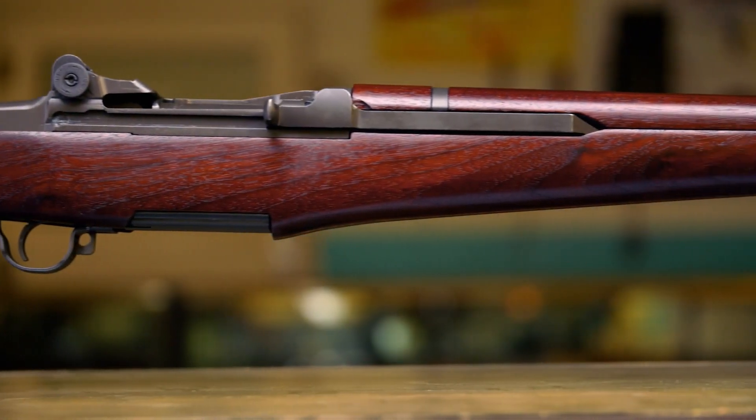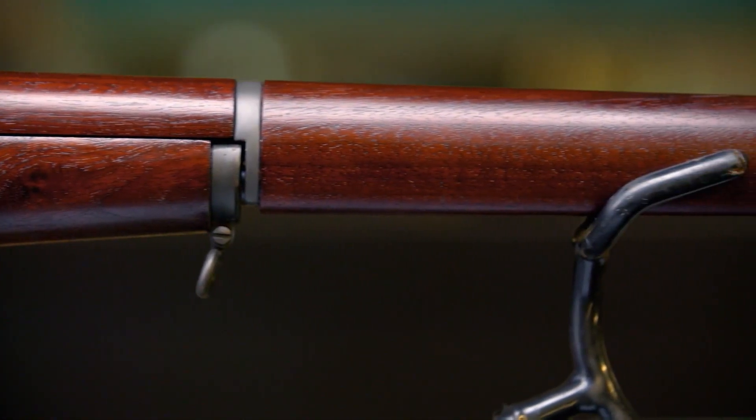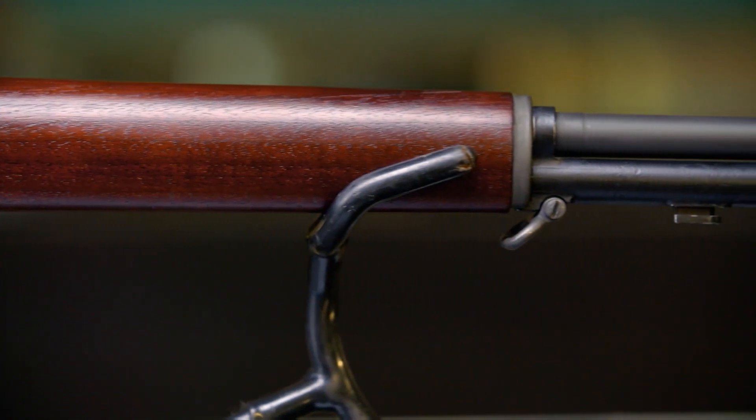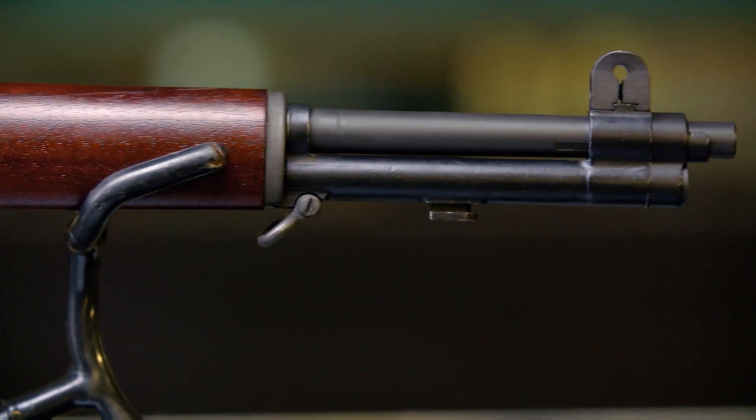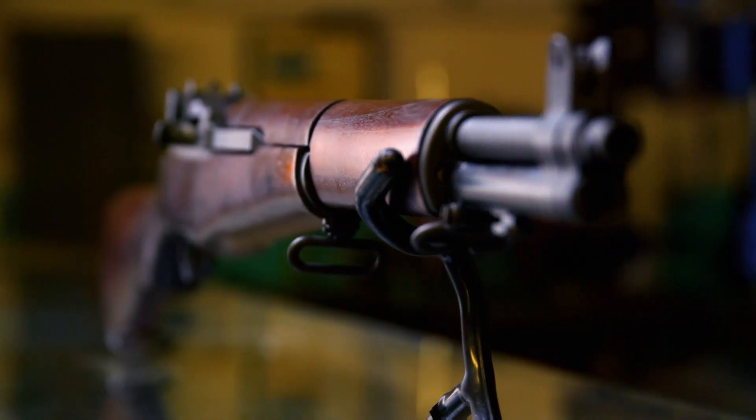The M1 Garand was so reliable it was used through the Korean and Vietnam wars. If it's in rough shape when it comes in and when we're done it looks new again, it functions like new — that's a good feeling. It just keeps me motivated every day to do this.